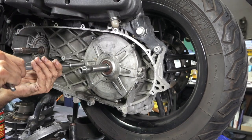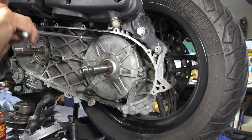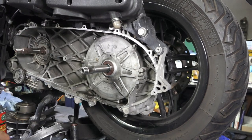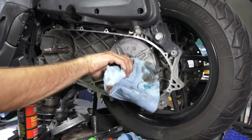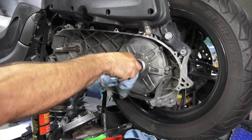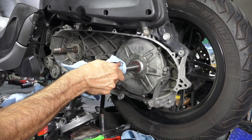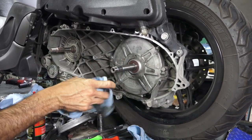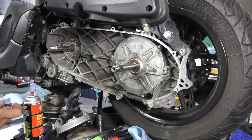If you want to torque these with a torque wrench, about 7.5 foot-pounds is adequate for these little screws — not strictly necessary to torque them, just don't over-tighten. And there we go — got the cover all back together. That bearing and seal work wouldn't be necessary if you're just doing a basic belt replacement. Now there's almost no discernible play in the shaft compared to the way it was before.